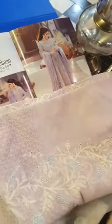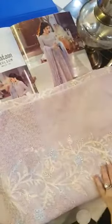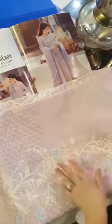Ye hai ji hamaare kaliyo ke liye fabric — this is used for the panels. This is a pretty sequined or beautiful embroidery with chikan kari.